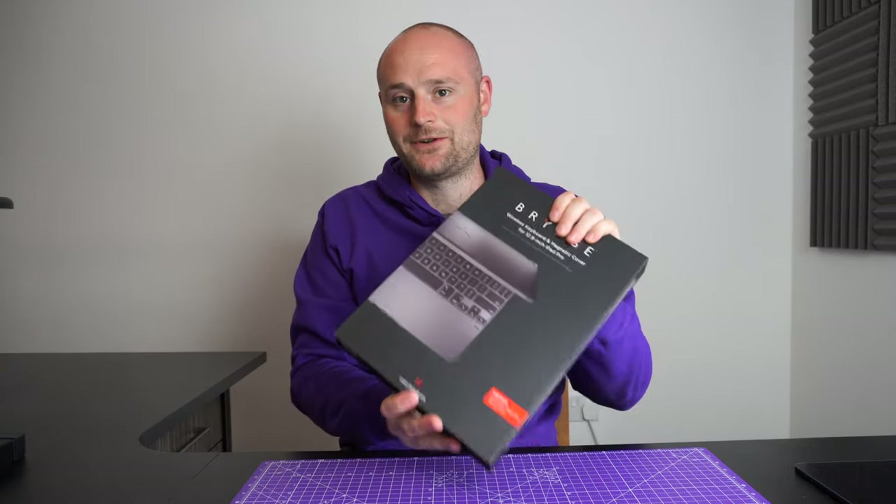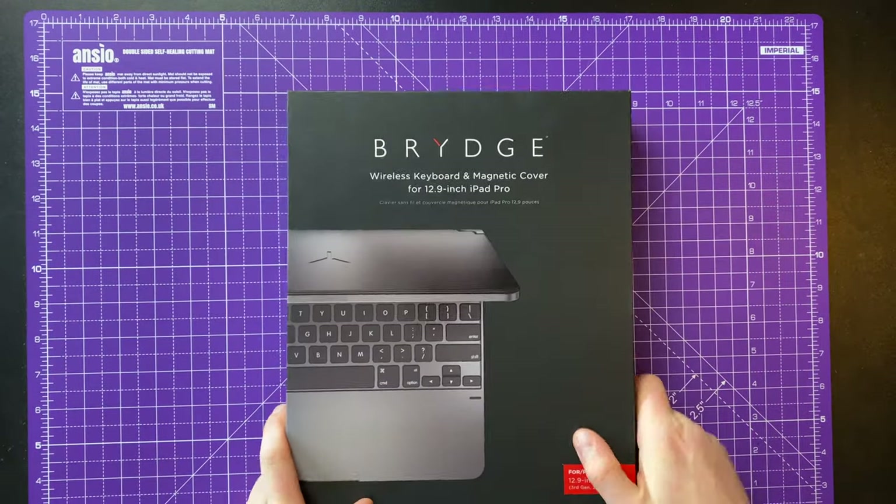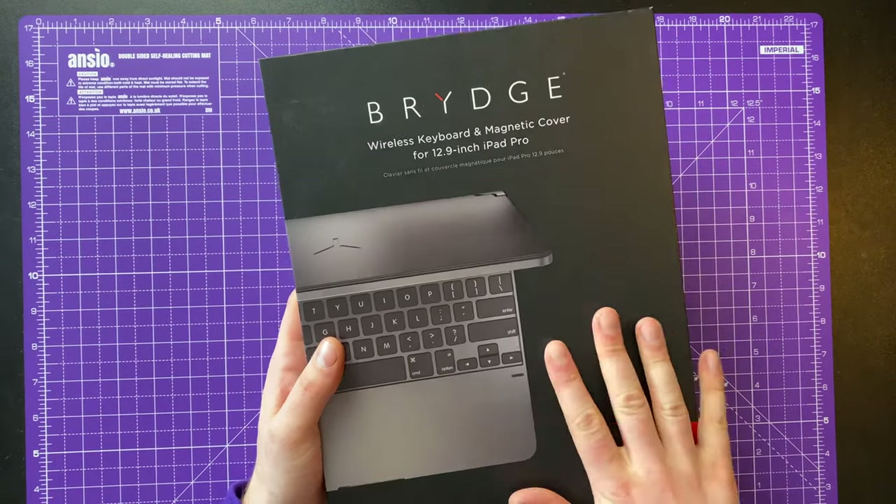Hello and welcome to today's video. In this one we're going to be unboxing the Bridge Pro keyboard for the iPad Pro 12.9. This is actually a bit of a retroactive unboxing — I have been using this one for the past two years. The reason we're reviewing it today is because it's offered for about £70, and in the US it's going for about $100, which isn't too bad.